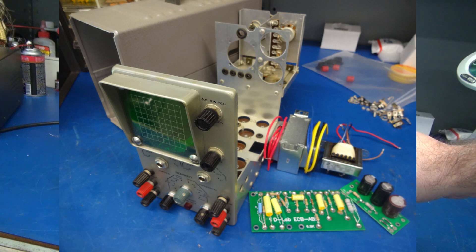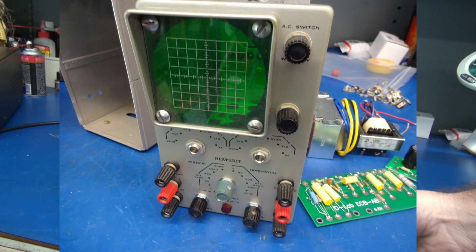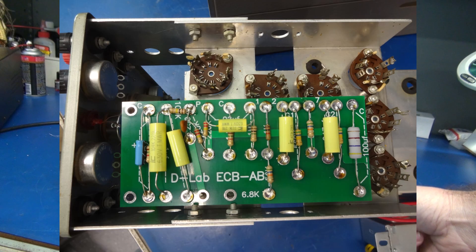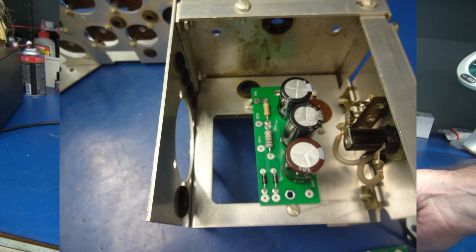So here's the volume on the amp itself. There's treble. Here's bass.